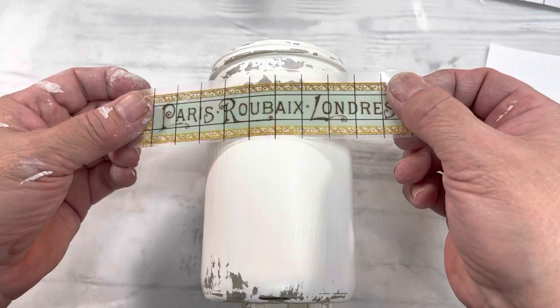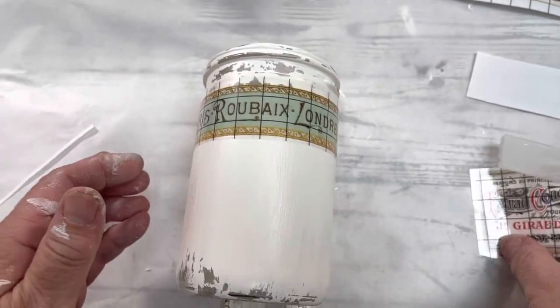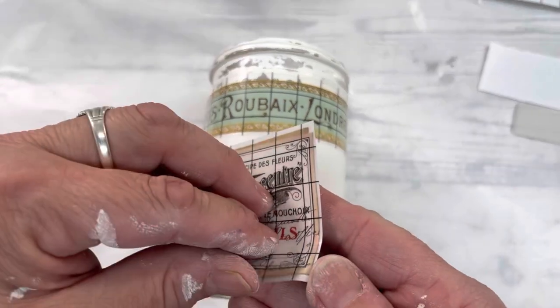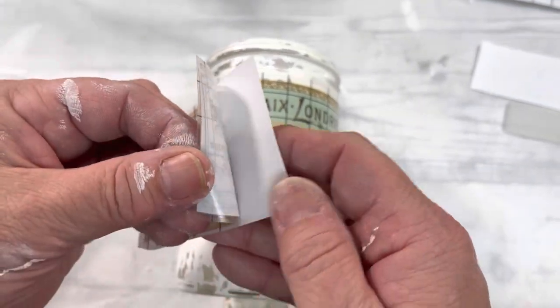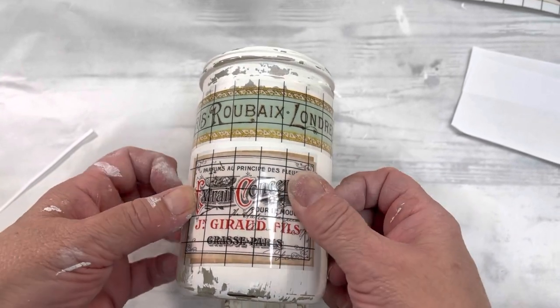Now you're going to remove the backing, and I'm just going to add both of these on — it's kind of like just adding a sticker. Then we're just going to rub them and it'll adhere to the jar.